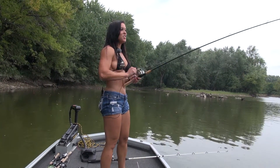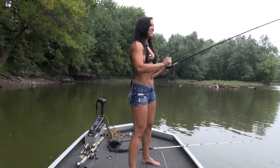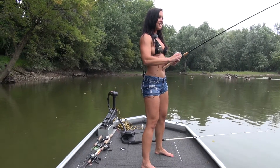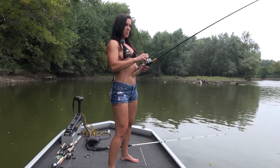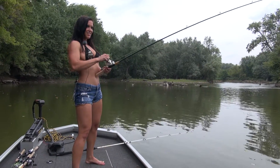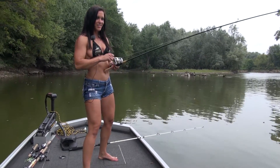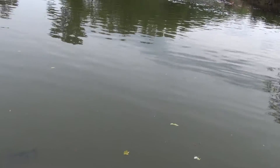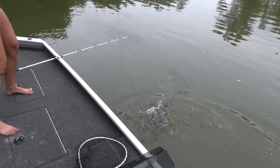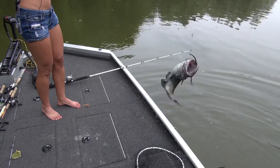We got one on — I think this is a huge one. I think we got a huge catfish on right now. Here he comes, he's fighting. We got a huge fish on here. Oh yeah, I see it — there he is. Let me tell you, this is a huge fish. Here we go, oh man, he's fighting. Look at this — we got us a catfish! Oh yeah, look at that.